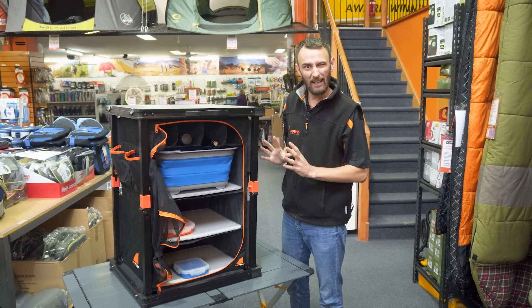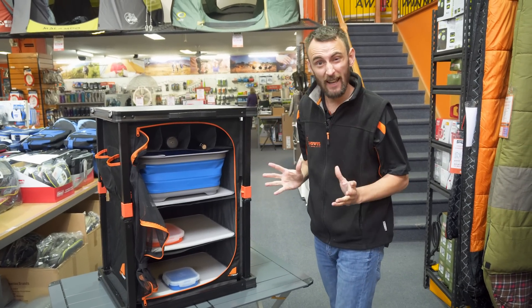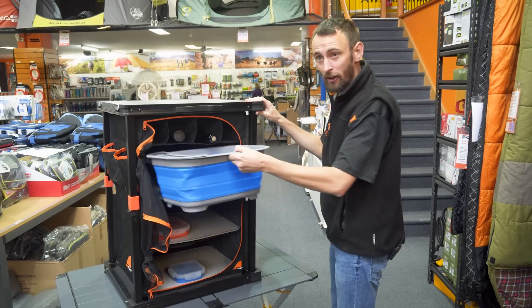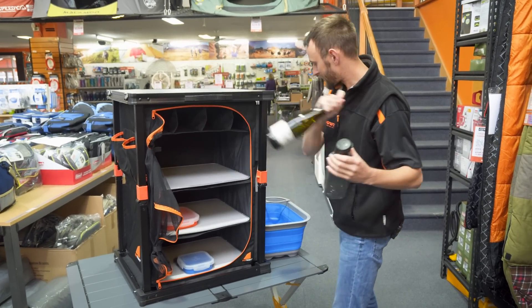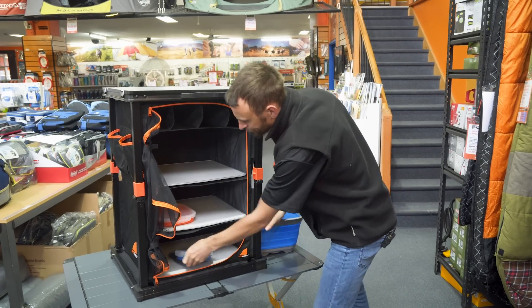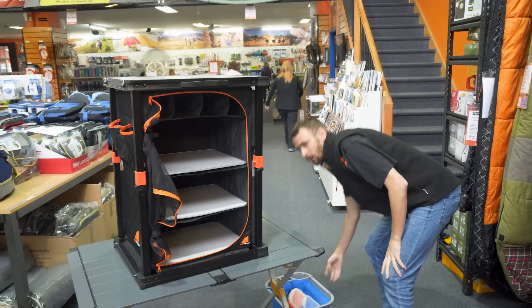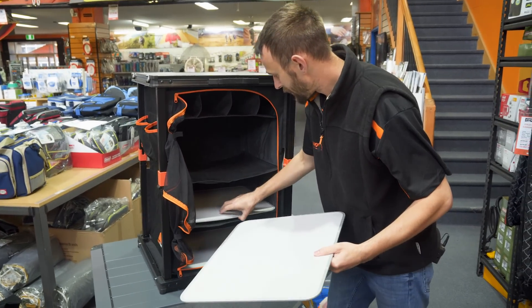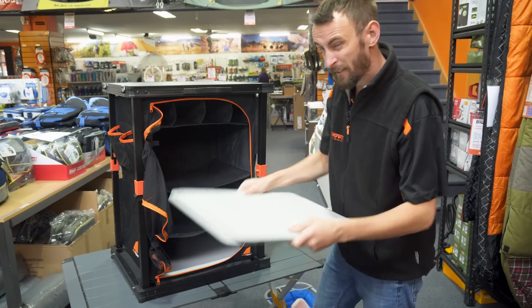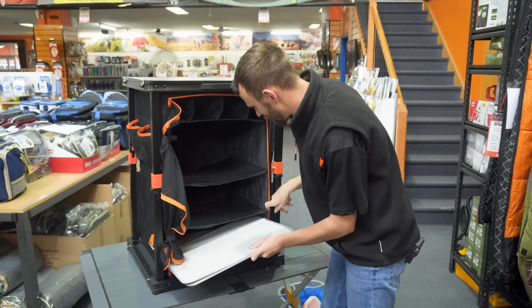Now that we've looked at it all, we're going to pack it down. It's pretty much the reverse of how you set it up. Make sure you get everything out of it first, otherwise you're going to crush things when you fold it all down. Remove the shelves and put them down the bottom — that will allow it to fold in nicely and you won't break the shelves. If you don't get those out, you might actually damage them when it all collapses in.